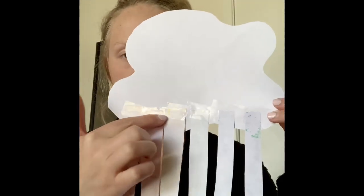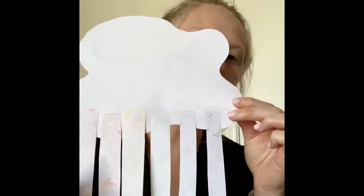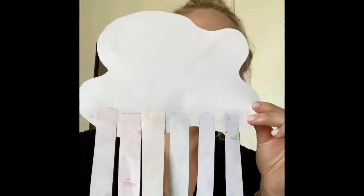Once you put them in a line it looks like this, so you tape it. I use tape because that's what I had at my house, but you can use glue — that works too.